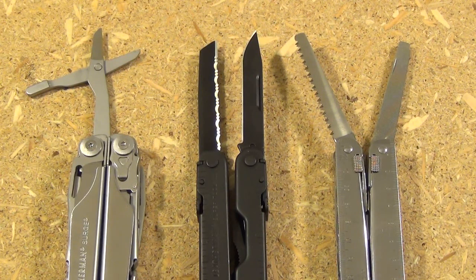A lot of the major differences in multi-tools on the market today boil down to how each manufacturer has resolved the four slots problem. In this video we're just going to do an overview of the different ways that manufacturers have addressed this problem.